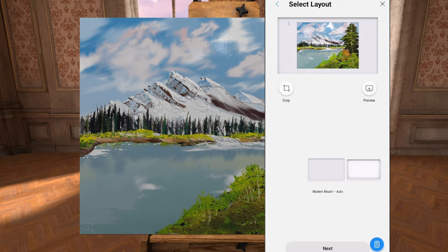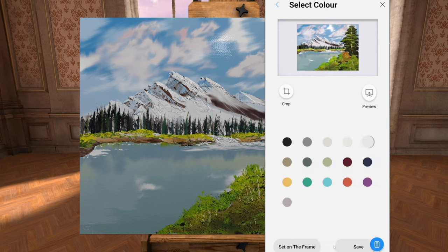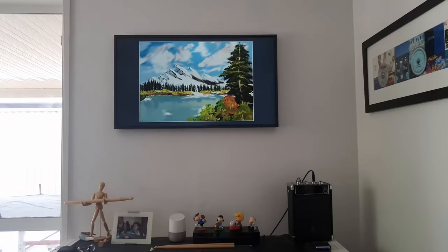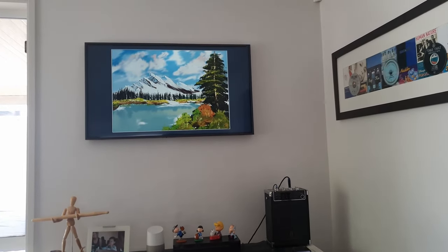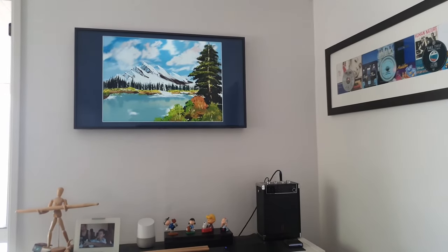Now on Samsung The Frame, because it's a wide frame, if you didn't paint your picture wide like this, you might have to crop it for it to look a little bit better. You can choose between the modern mount or the shadow box mount. I'll go for the modern mount and choose the blue frame, then set it on the frame. And there we go — once you've set it on the app, it'll appear on your frame. Now you've painted a picture from VR into the real world.